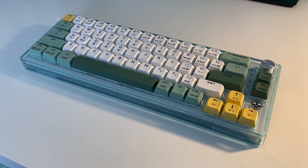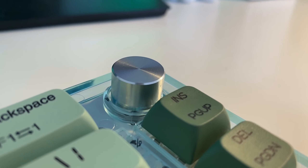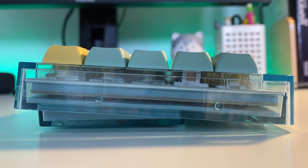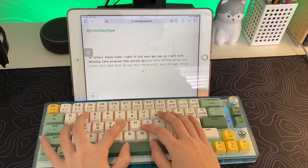With 68 keys, this is a 65% keyboard. There's an insert key, a delete key on the right, and also a volume control knob. The keyboard also features two silicone pads inside rather than foam to greatly reduce hollow sound and provide a solid and smooth typing experience.